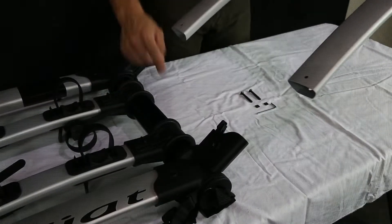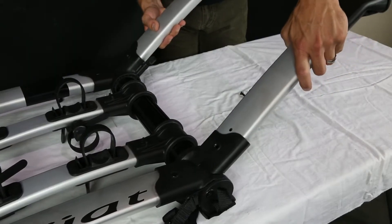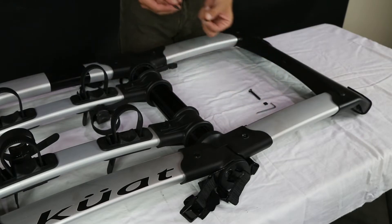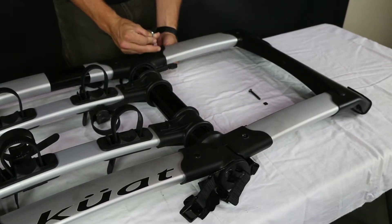Start by inserting the leg of the rack into the joint, making sure to align the bolt holes. Insert the bolt through the arm joint, arm, and into the square nut. Tighten the arm assembly together using the provided hex wrench.